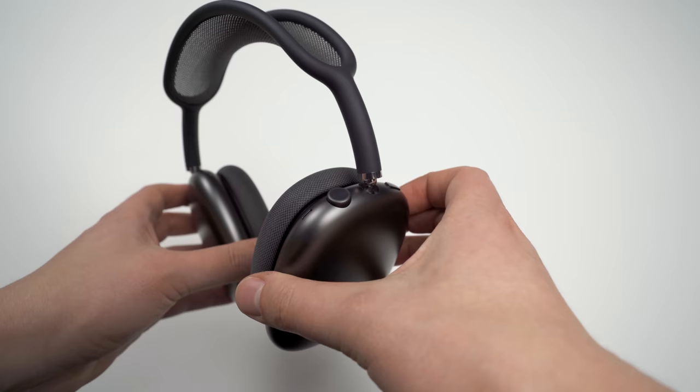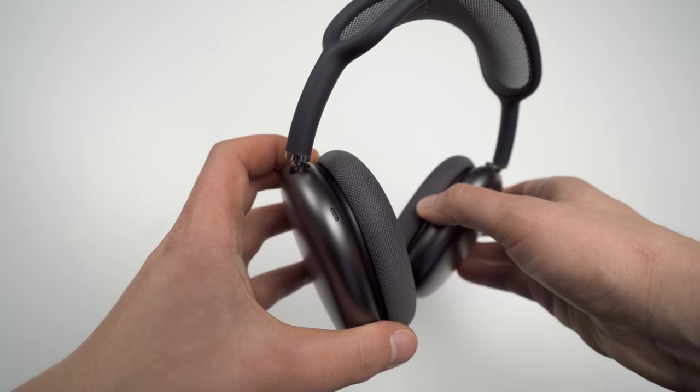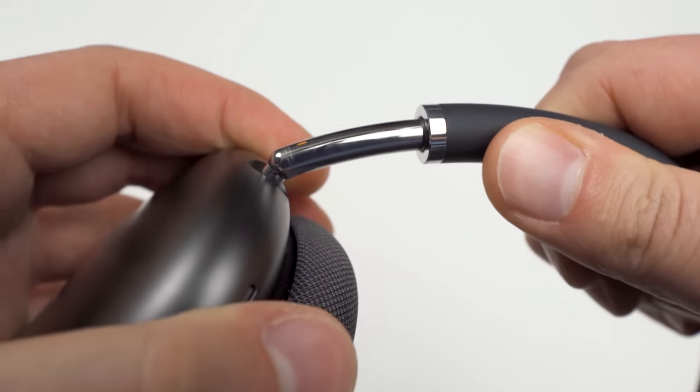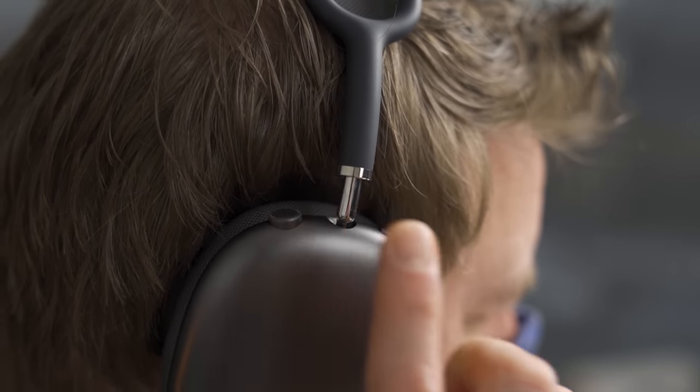I imagine you're eager to get to the sound quality and call quality portion, but there's some important stuff to talk about first — we have to start with materials and build quality. Looking at the AirPods Max, we have the metal ear cups, which feel great in your hand. Every part of this set of headphones feels great to the touch. The fabric headband has a cool springiness to it, the telescoping portion moves smoothly, the ear cups are squishy with a nice textile, and even the oversized digital crown and noise cancellation button feel ridiculously satisfying to twist and press.